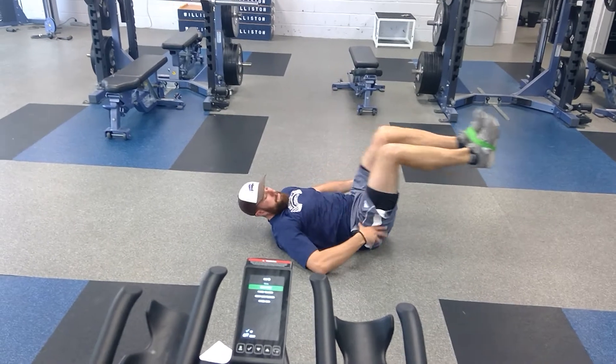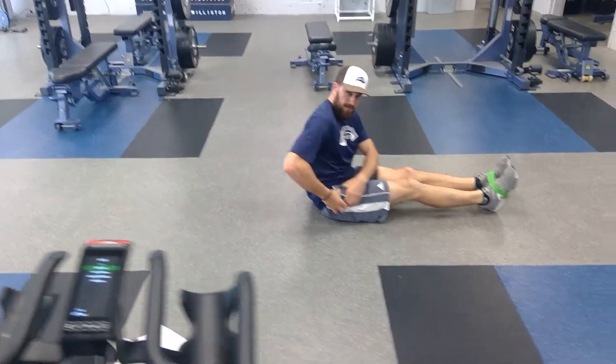I'm getting a lot of core but I'm also getting my hip flexor muscle, which is right in here.